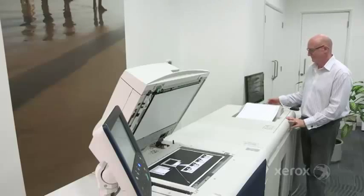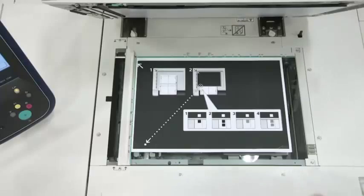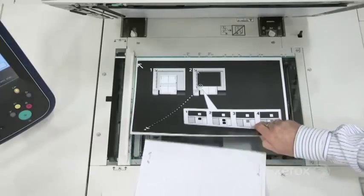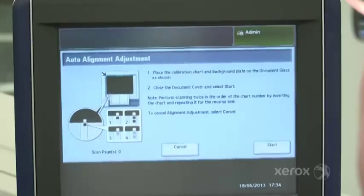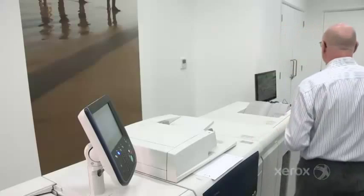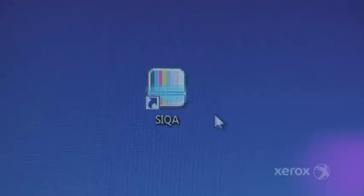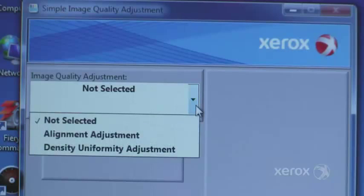It takes just over 4 minutes to create an alignment profile, whereas a manual method can take you over 20 minutes to do the same thing. Seeker delivers an improved accuracy compared to previous manual methods. Seeker will allow you to create up to 50 alignment profiles, and this can be carried out at your convenience when required.